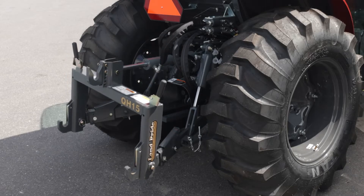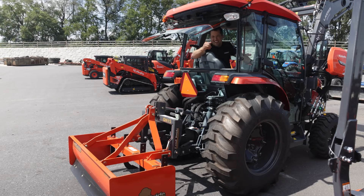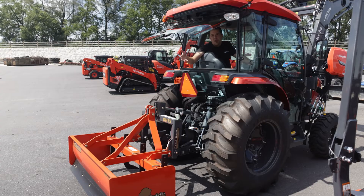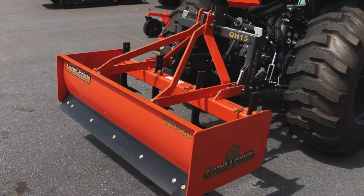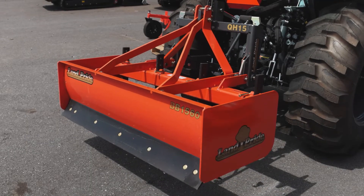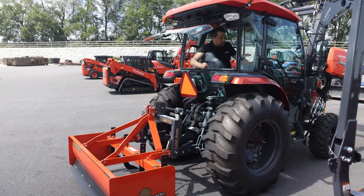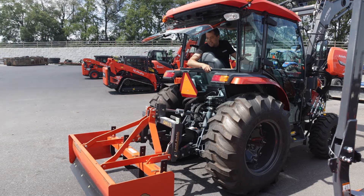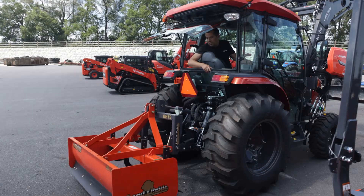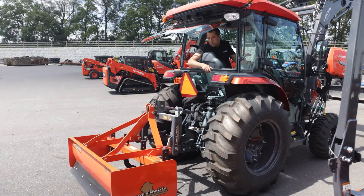The implements that benefit most from a top and tilt setup tend to be those that are ground-engaging — say a box blade like this. Now this one's too small for this tractor, but it gives you an idea of what we're talking about. If you're trying to crown a driveway, you need to be able to take that box blade and tilt it left to right from the tractor. You can normally make that adjustment using the manual screw on the side of your three-point hitch, but with this I can simply work the hydraulic cylinder to tilt the box blade left to right to cut that crown.